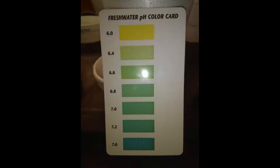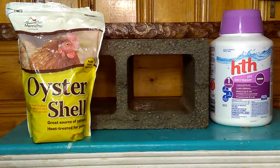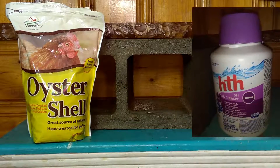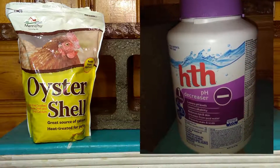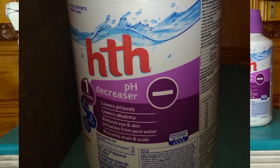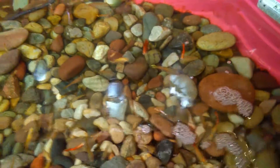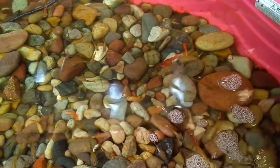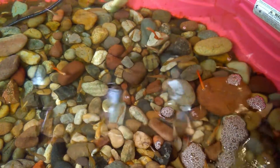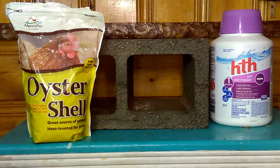Now in my area, right out of the tap it's about 7.8 — really close to that nutrient lockout mark. So one of the things I have to do is lower the pH. Every time I add water, I use a product like this pH decreaser. It's essentially adding acid to the system and you'll see a decrease in your pH. You don't want to blast it really hard all at once — you can kill your fish real quick doing that. But if you do it over a series of days to a week or so, you can lower it to whatever you want. I've got my system down to about 6.8 or 6.6 right now and I'm quite happy. You kind of aim for around 6.8 to 7.0 — somewhere in there — and it seems really good.